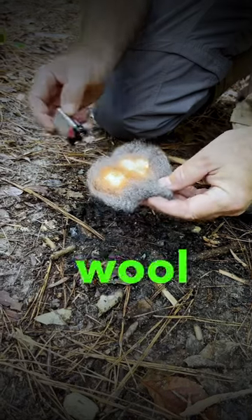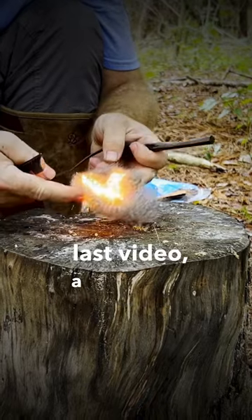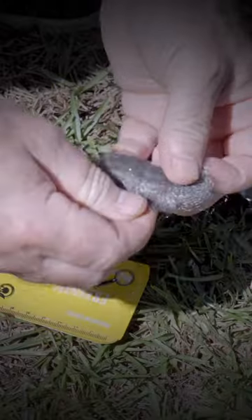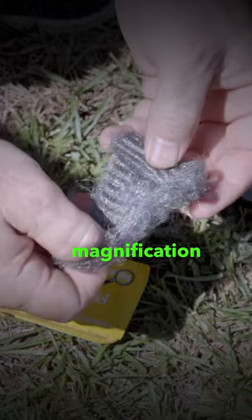Now everybody knows you can start a fire with steel wool and a 9-volt battery, and you can even use, according to my last video, a strike from a ferro rod. But did you know that you could also use a magnification lens to start a fire with steel wool? Steel wool can be used just like any other fire tinder when you start a magnification fire.